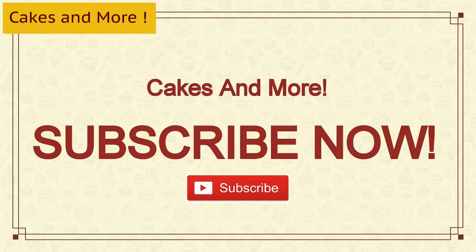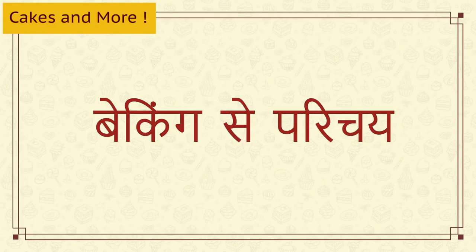If you like this video, please do share and subscribe to my channel. You can watch this video in Hindi on my Hindi channel — link in the box below. So if you have decided to start baking, let's begin with an introduction to baking. It's very important and extremely necessary.